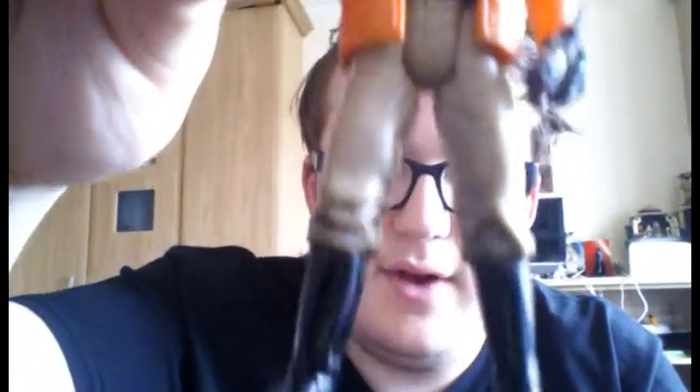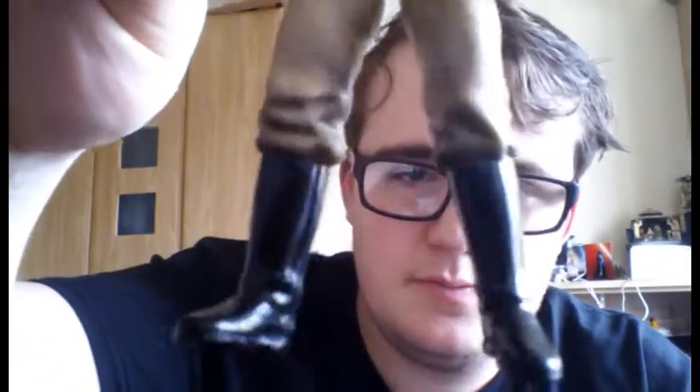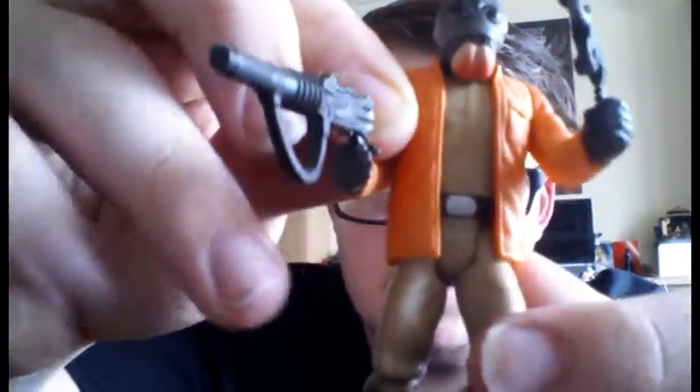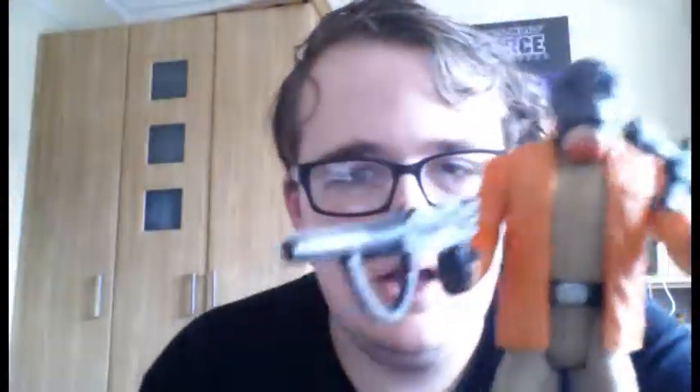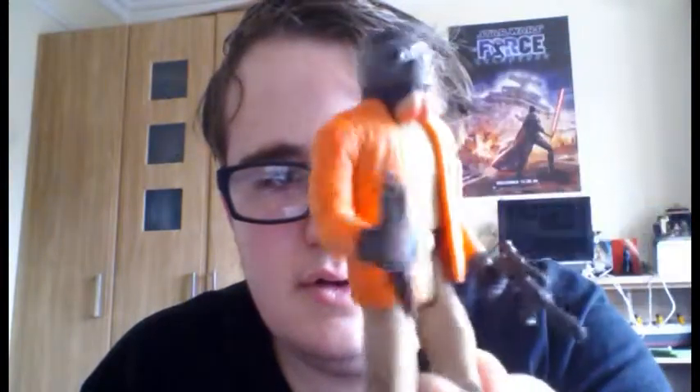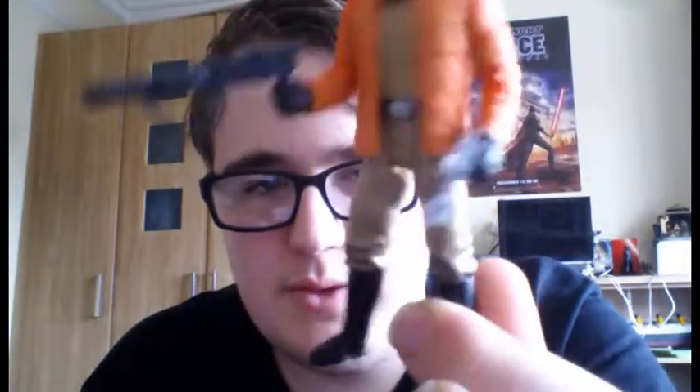Overall, a really good figure from the time. The articulation includes a swivel neck, swivel shoulders, swivel waist and swivel hips. So it's a bit better than the mission series in terms of articulation. But altogether I think this is just brilliant, this figure, to depict the scene from A New Hope.